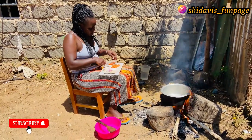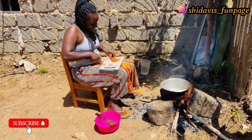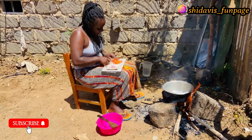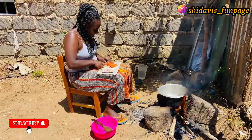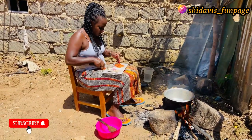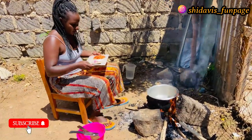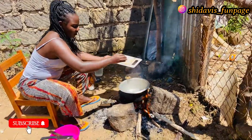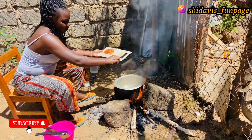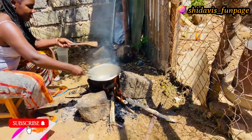We have cut our tomatoes into small pieces. You might be wondering what we are cooking today — stay tuned as you enjoy and see what we are preparing. I'm going to drop our onion now and cook it.